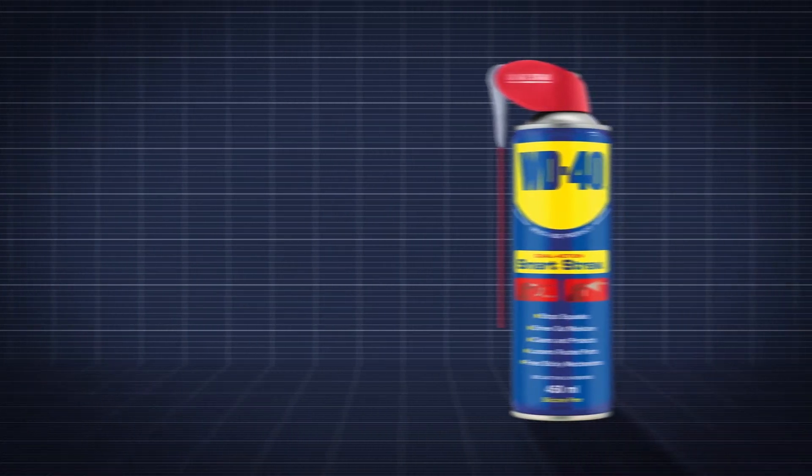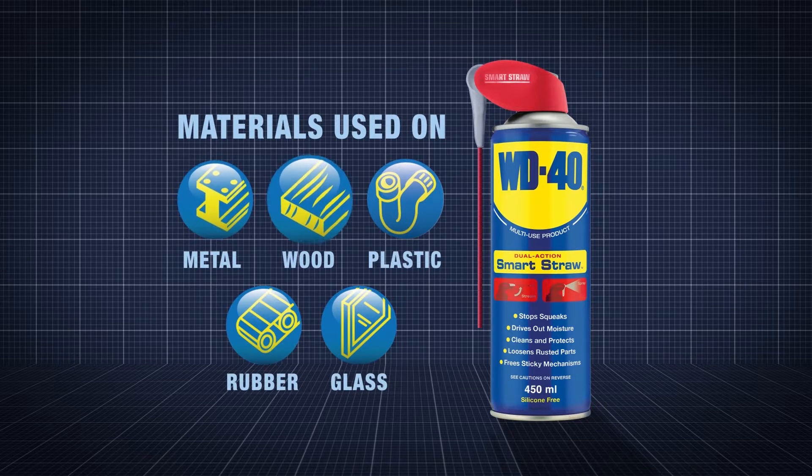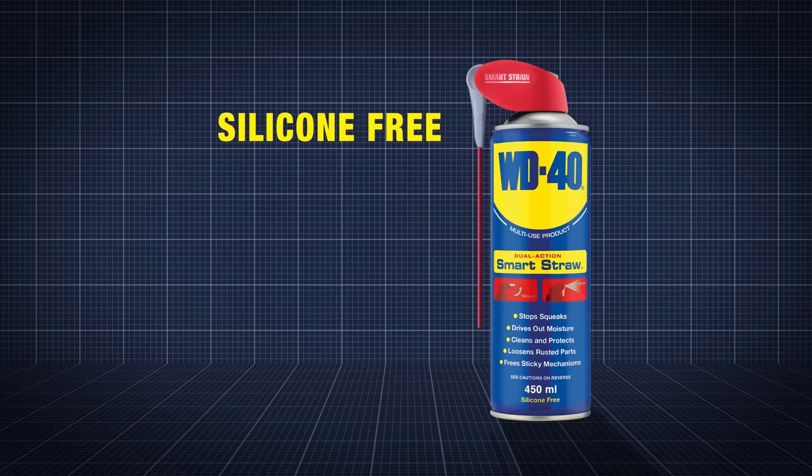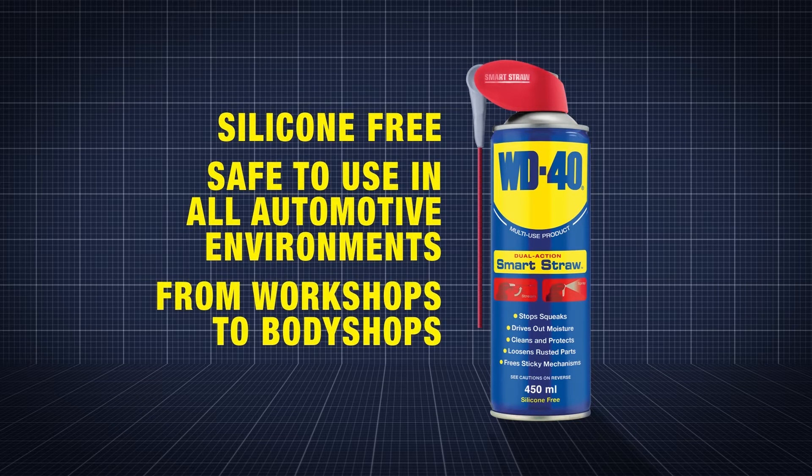WD-40 multi-use product can be used on a wide range of materials, such as metal, wood, plastic, most rubbers and glass. It's silicon free, meaning it's safe to use in all automotive environments from workshops to body shops.